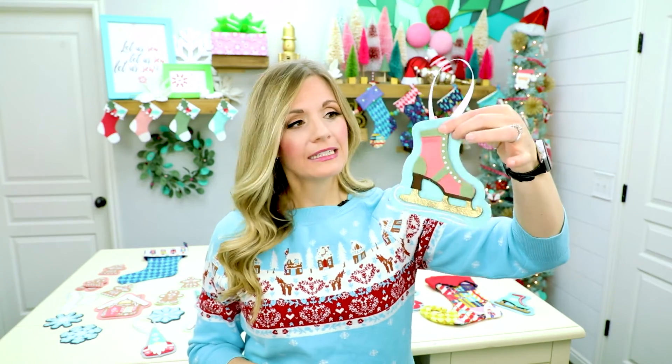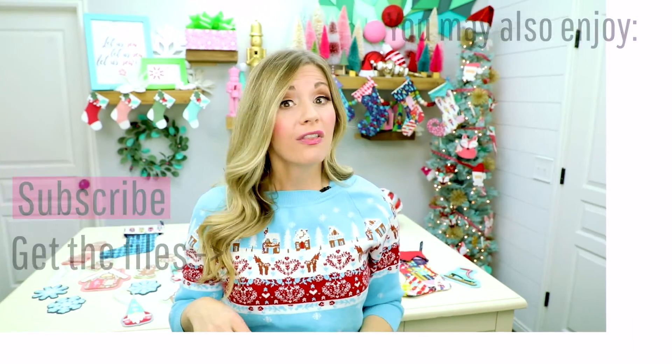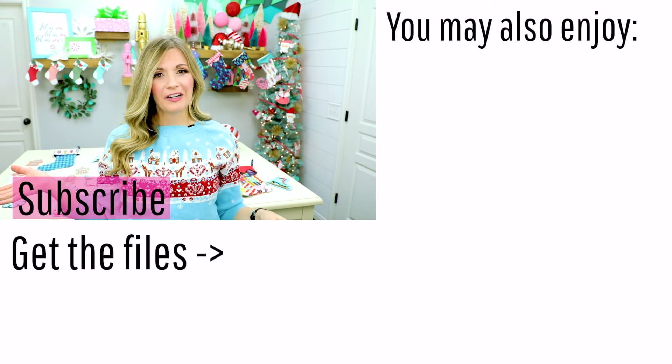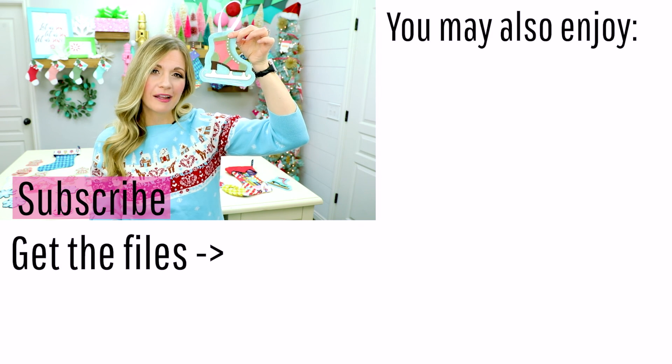And that's it — you have this adorable skate, it looks great! I have more ornaments that would go well with this skate, like my mitten ornament and my snowflake ornament. You can find those on FleeceFun.com, along with several other ornaments along with a free PDF pattern — everybody wins here. Let me know in the comments below: do you go ice skating at Christmas time?